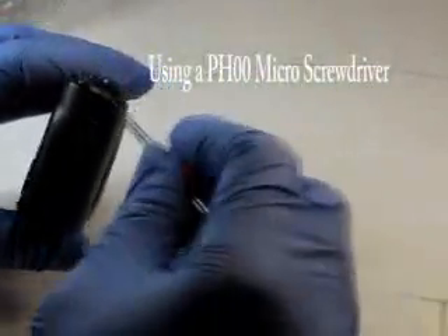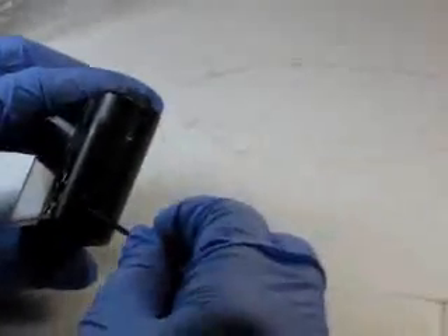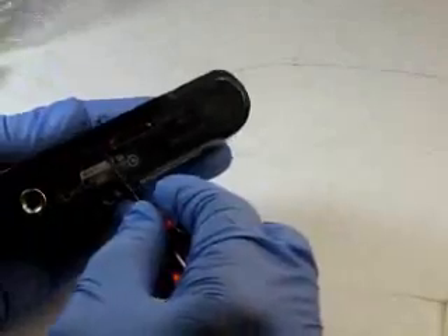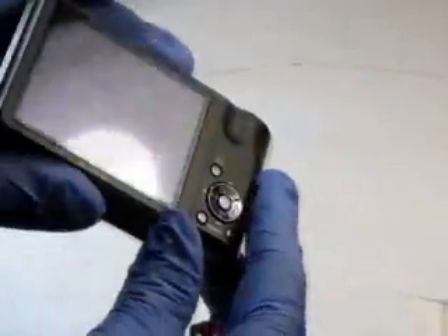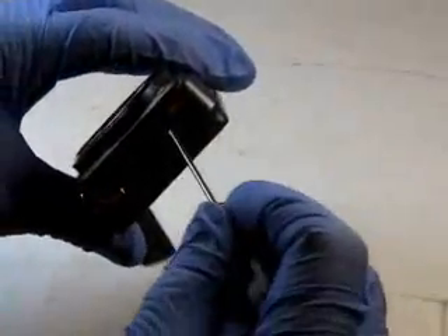On the right side we got two screws we're going to remove. On the bottom we have three screws we need to remove. On the other side we have a little side panel. We're just going to pull it down and then remove it. And then we have two screws here underneath we need to remove.